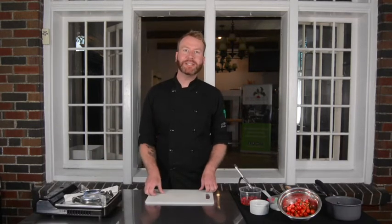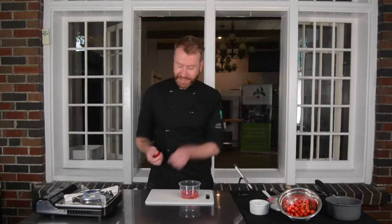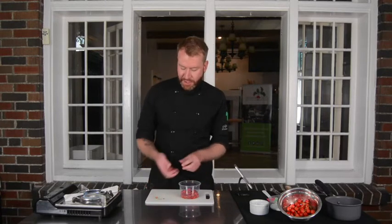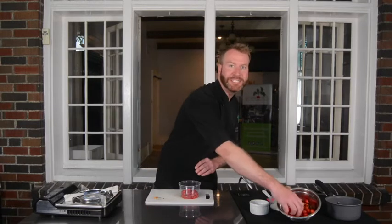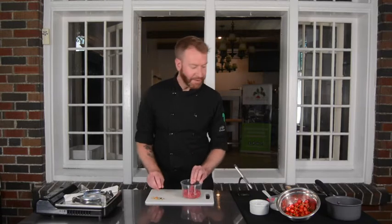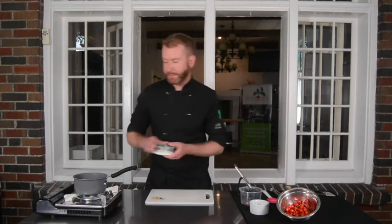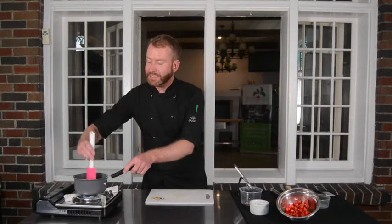While our dough is resting, we can make the filling for our dumplings. We need a cup of sour cherries. To pit our cherries, we're just going to remove the stems and I use my thumb to break the cherry in half, taking the seed out. Make sure you catch any juices that come out of your cherry as well. This recipe is really special to me because I actually harvested these cherries from my backyard. I'm going to take a small pot on medium heat, add my cherries with their juices and a quarter cup of sugar, and simmer this together for about seven minutes until the cherries start to break down, release their juices, and all of the sugar is dissolved.